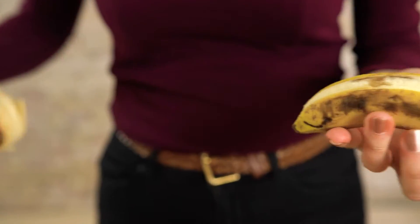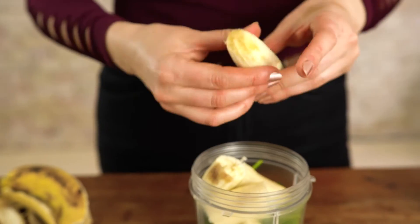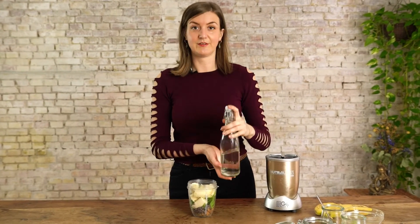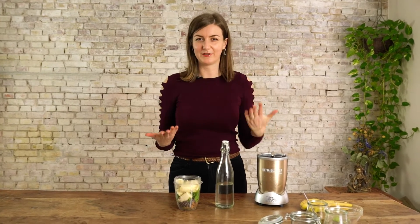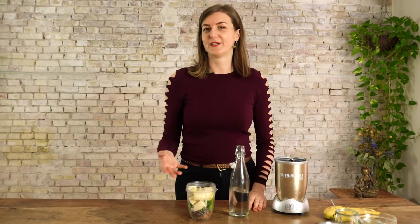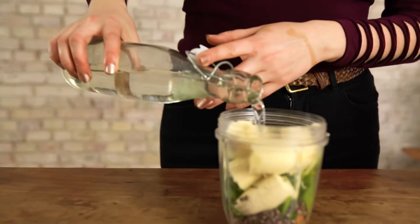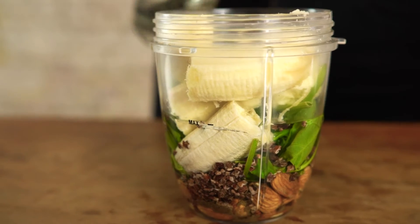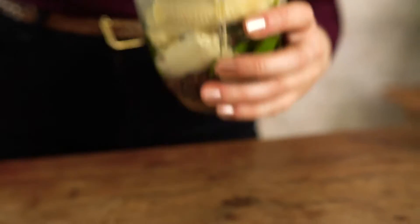I prefer not to buy store-bought plant milks but instead I use water, because we already have the banana and the nuts that will give this milky creamy flavor. So it keeps it more natural, more refined than adding other substances. We fill it up two thirds and it's blending time — oh, it looks pretty!